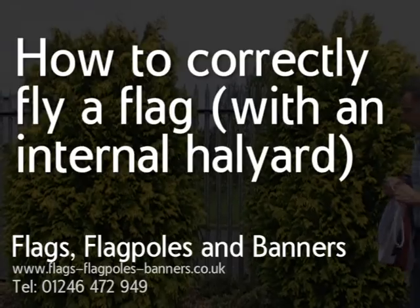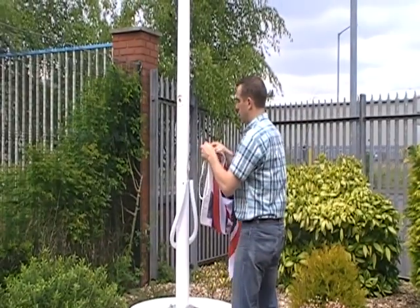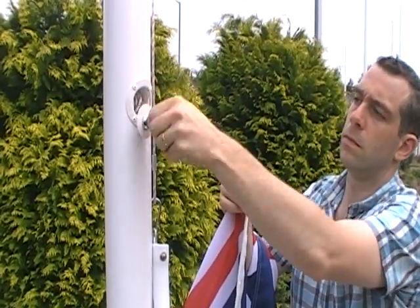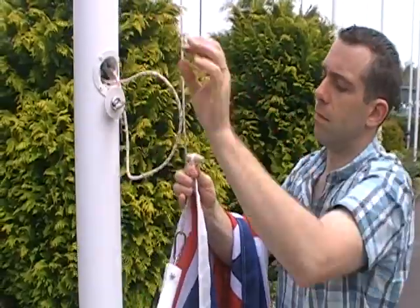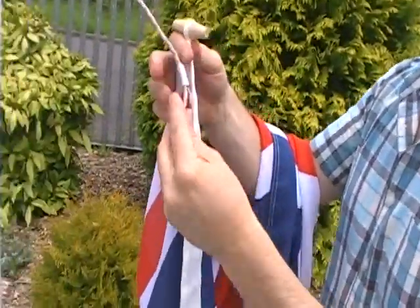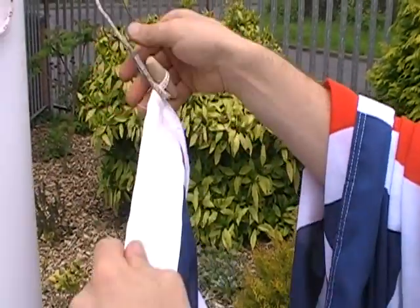Thanks for watching this video. We're going to show you the correct way to attach and hoist a flag to a flagpole that's got an internal halyard — that's to say that the rope goes on the inside of the pole and emerges from the top. You should start with the up-haul end of the rope down at ground level. There'll be a loop in the end of the rope which you need to pass through the toggle on the top corner of your flag.